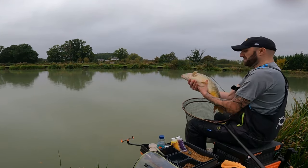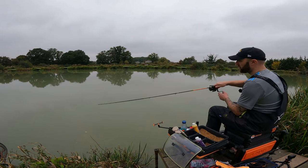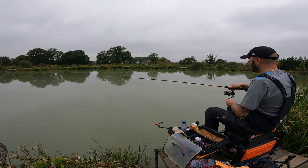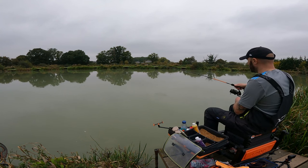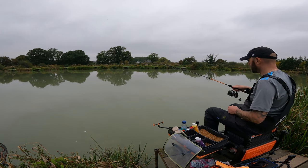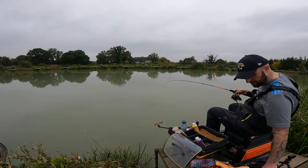Here we go! What a savage bite that was — definitely a carp this one. Absolutely slammed it round. It's a nice mirror carp as well — don't think it knows it's hooked yet. Just let it have a little play out there for a minute.